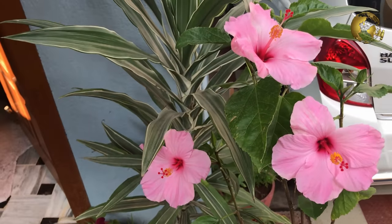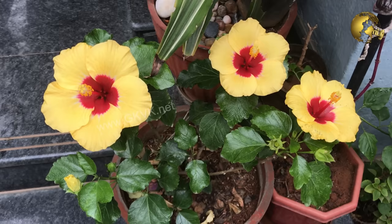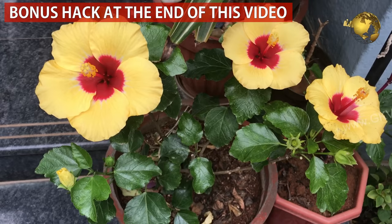Hello Friends! Today we will look into the top 10 tips on increasing flowering in Hibiscus plants and maintaining blooms all year round. These 10 tips are really easy to follow — watch all 10 tips till the end. Plus there is a bonus surprise hack at the end of the video.